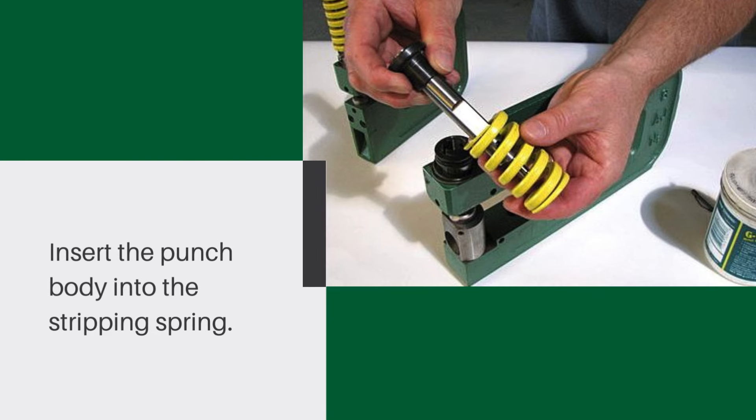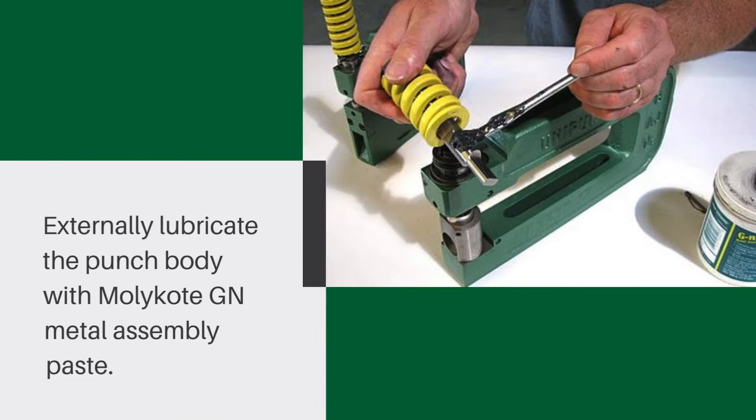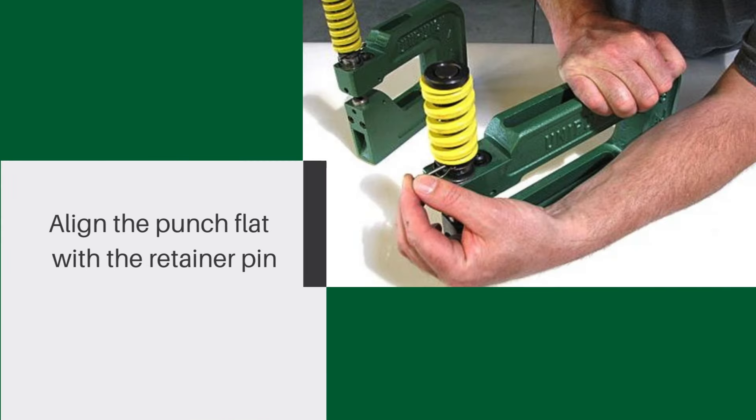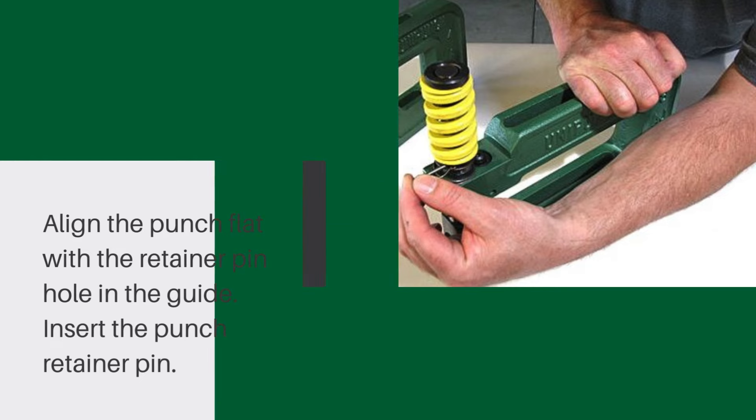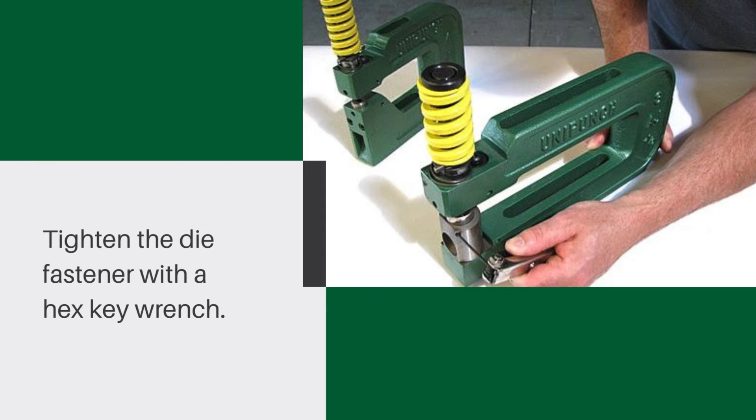Insert the punch body into the stripping spring. Externally lubricate the punch body with Molly Coat GN metal assembly paste. Align the punch flat with the retainer pin hole in the guide, then insert the punch retainer pin.